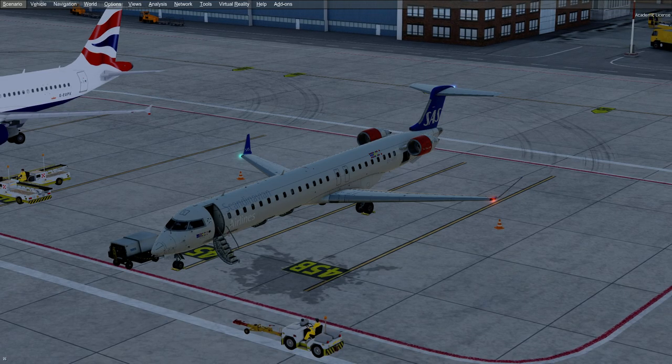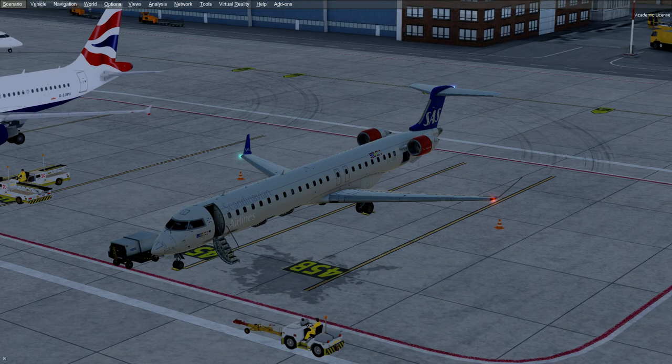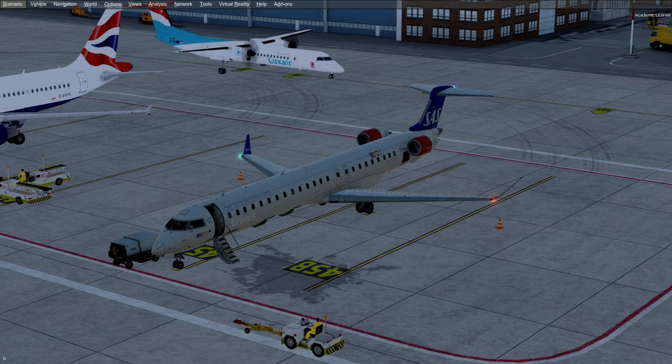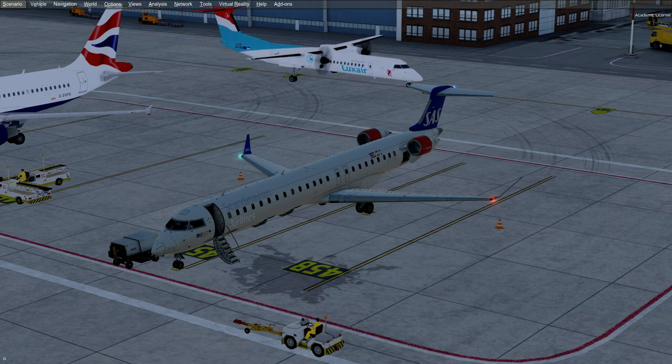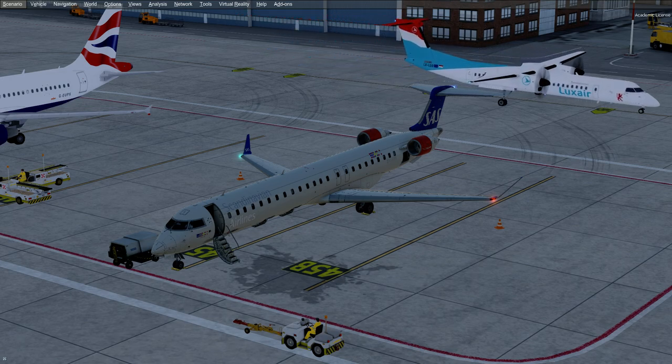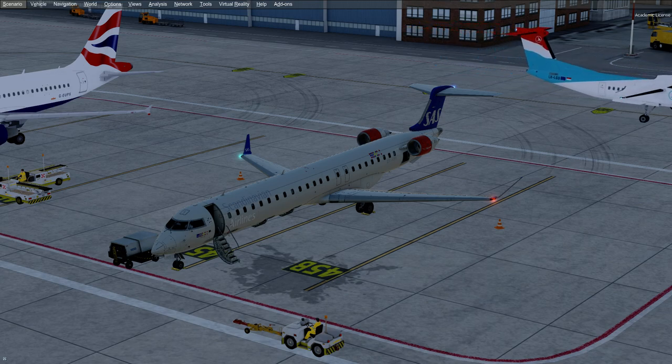Ladies and gentlemen, welcome back to another video. Today's flight is with the AeroSoft, or in this case Digital Designs, CRJ900, serviced from Hamburg over to Oslo. There was a video where we flew from Oslo, I believe, so I apologize for the duplicate. However, I wanted to showcase a video with the CRJ from AeroSoft, and so this is the perfect video to do it, because I have to bring this back to its base, which is Oslo. There won't be a lot of CRJ900 videos, but I believe every time I fly a CRJ, I will make a video out of it, because it's so rare that I use it.